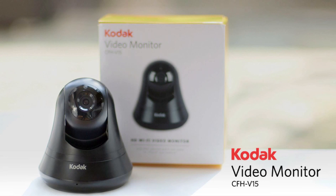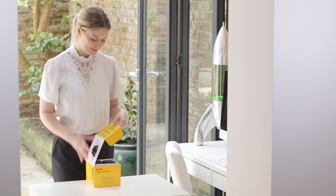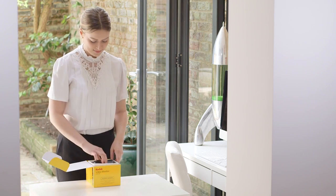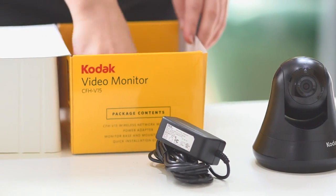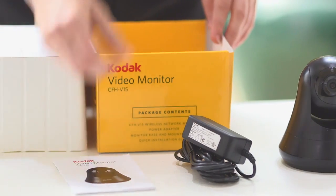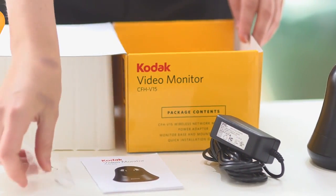Thank you for purchasing the Kodak Video Monitor CFH V15. To get started, open your video monitor box where you should see four items: the video monitor, a power supply unit, the setup instructions, and the small plastic bag with screws and wall anchors.